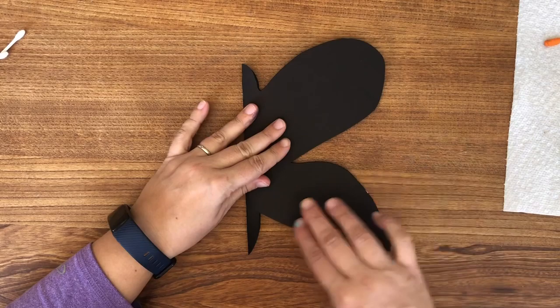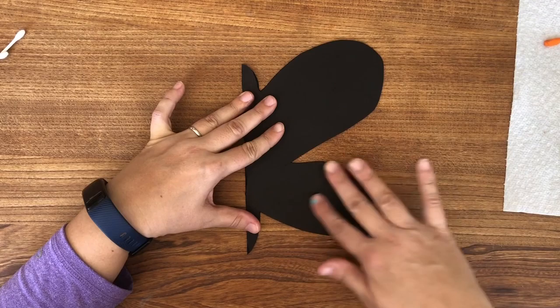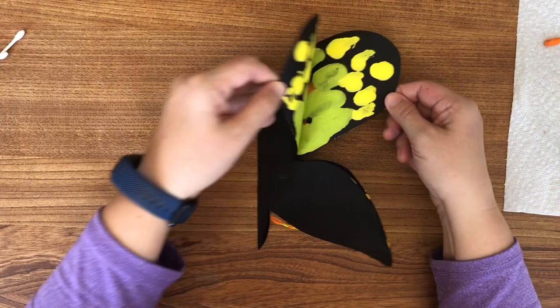Alright, it's time to fold the butterfly. Fold it over onto itself and press lightly. The more you smooth it around, the more the colors will mix. And let's open it up.